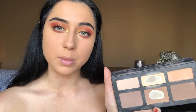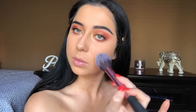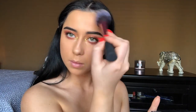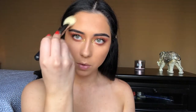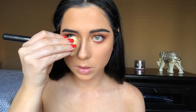To contour the face I'm going to use my Shade and Light palette — it is so beat up, just ignore that. First I'm going to be bronzing up a little bit with this middle shade, then I'm going to chisel out the cheekbones with the ashier shade. I'm also putting a little bit on the forehead, the jawline, and a little bit on my nose.